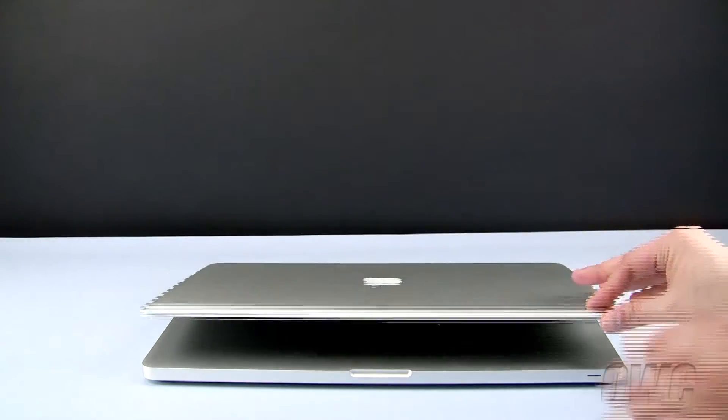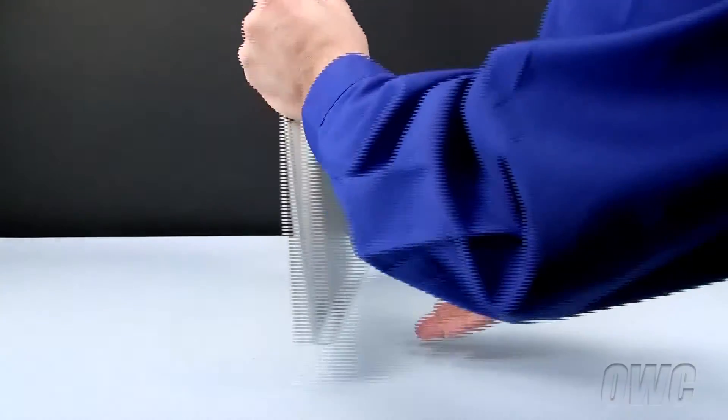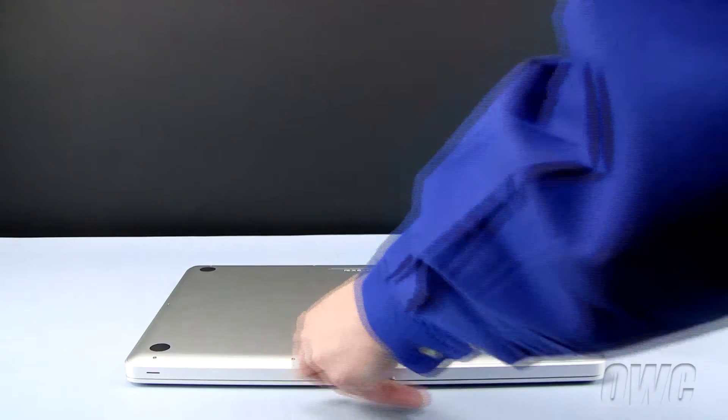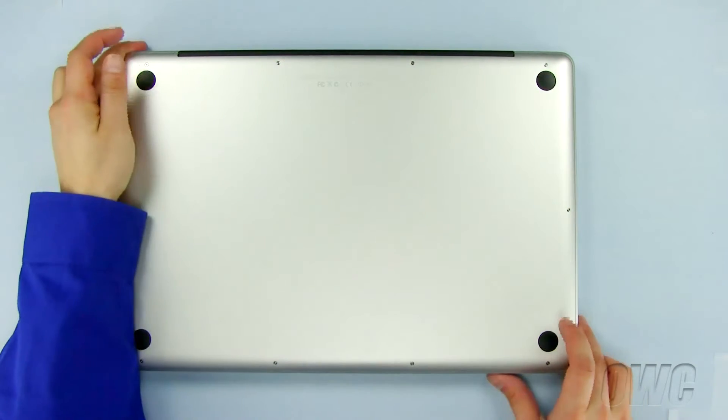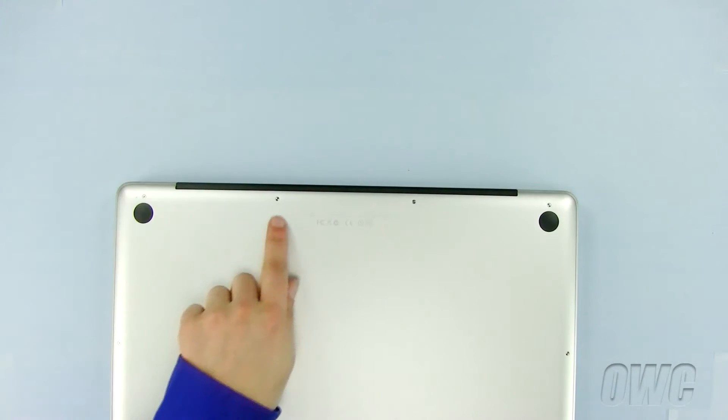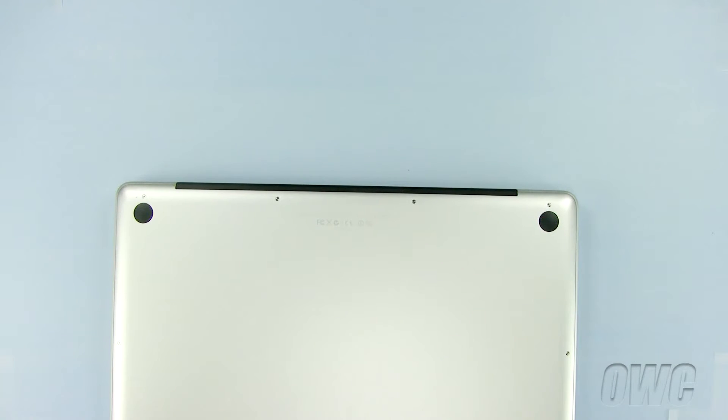To begin, close the MacBook Pro and turn it upside down. There are a total of 10 Phillips screws we need to remove from the bottom of the MacBook Pro. We will begin by removing these three screws, as they are different lengths than all the other screws.